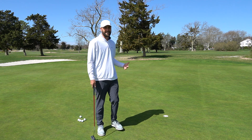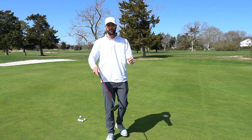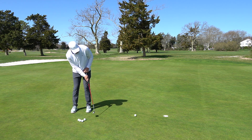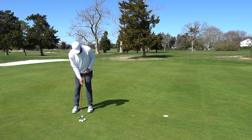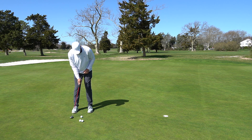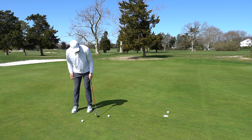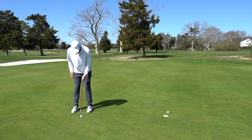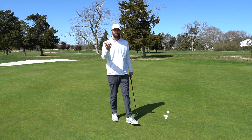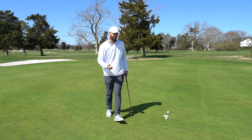Tip number three is a bit more technical and includes a drill: finding your dominant hand in putting. Hit four or five putts with each hand. For me, my right hand feels a little more natural. My left hand feels a bit goofy — I tend to miss putts a little more to the right with it. So my right hand is more dominant in my putting stroke when I'm putting my best.